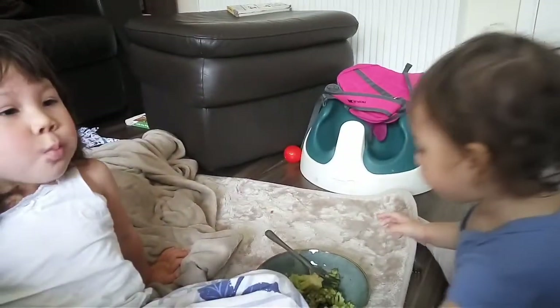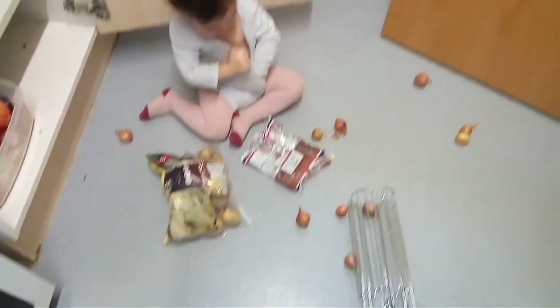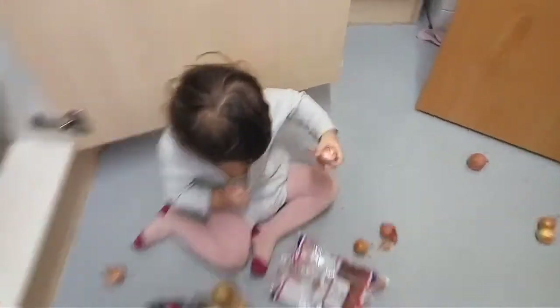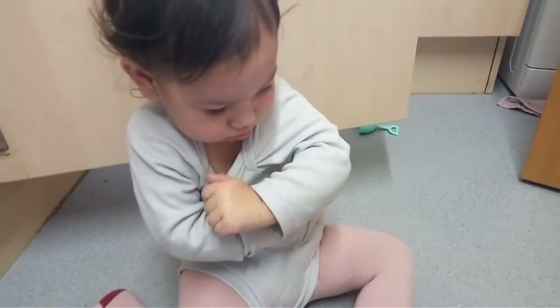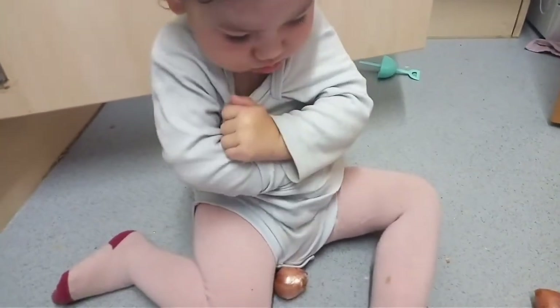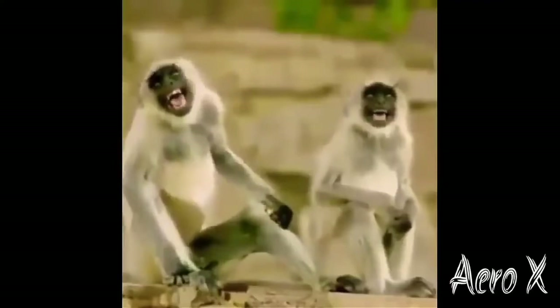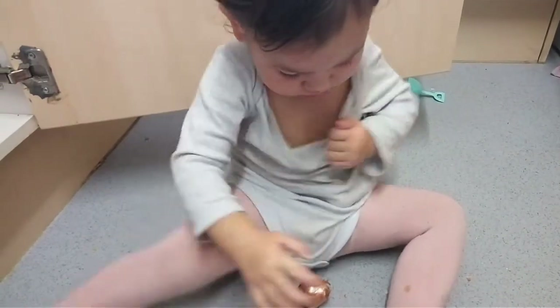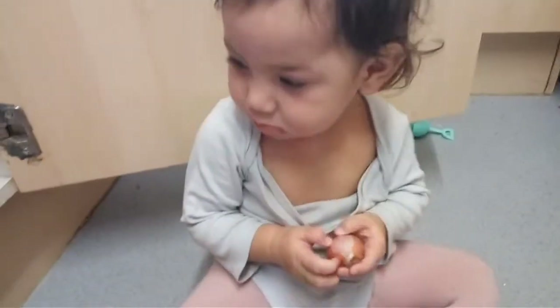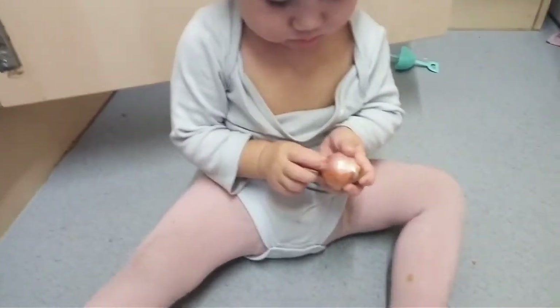Monkey! Mami is cooking here. What's inside? Are you putting onion in there? Why did you put onion in there? Lala, put it back please. You're not helping mommy at all, you're just making a mess!